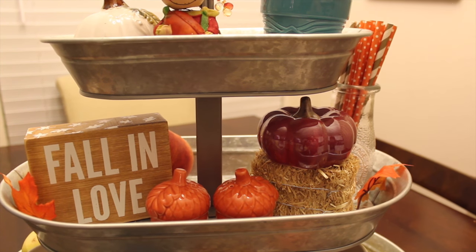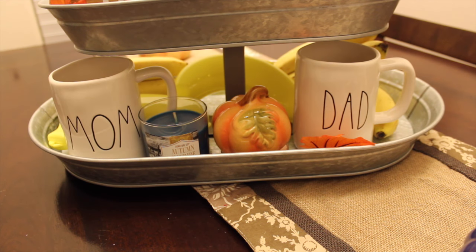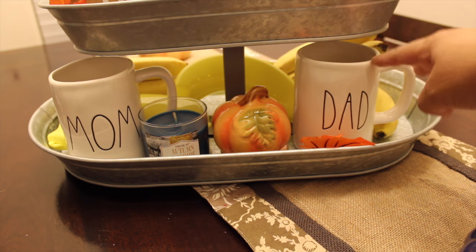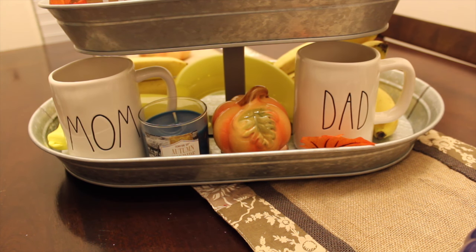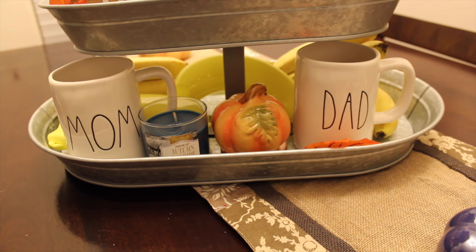In the background you can see I have some fruit — I think they're peaches. For the bottom tier, there are two mugs from Rae Dunn. I got these at TJ Maxx or Marshalls — I believe it was Marshalls — they were $4.99. It just says mom and dad because of my husband and I. And then I have some more little leaves, and this pumpkin is from Dollar Tree from this year, still available.